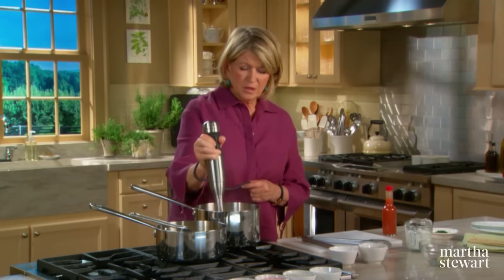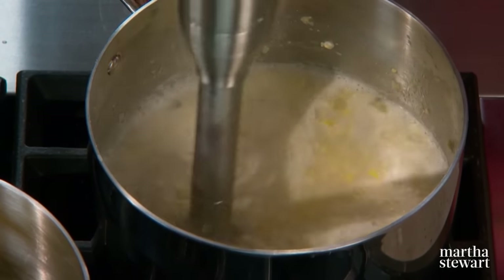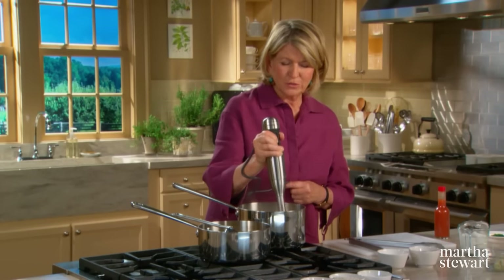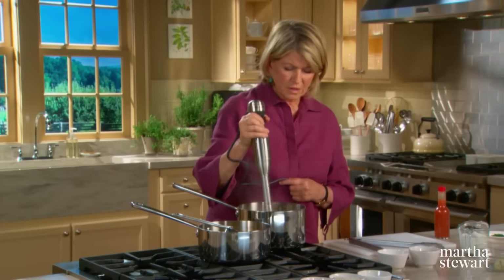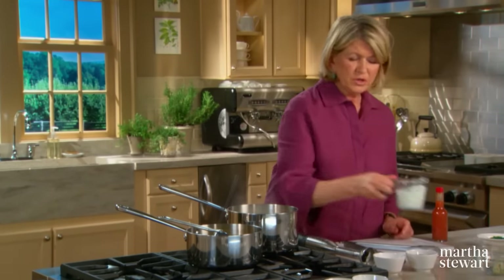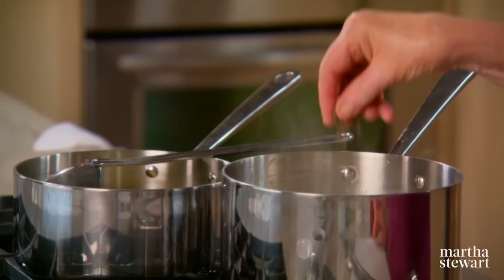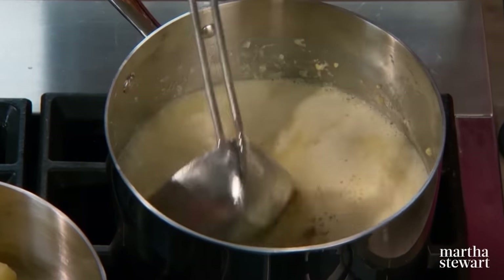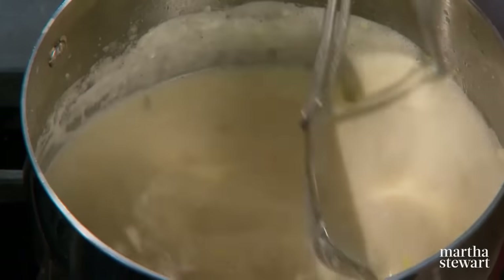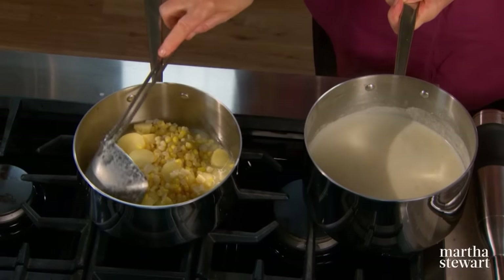Be very careful when pureeing hot liquids — don't splatter it on yourself and don't lift the blender out of the liquid while it's still going. Add to the pureed portion three quarters of a cup of heavy cream or half-and-half. Add a sprinkling of black pepper and salt. You can see the consistency — it's still somewhat lumpy but greatly pureed. Pour the hot pureed liquid right over the still-intact corn and potatoes.